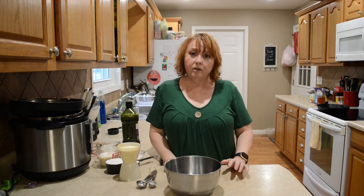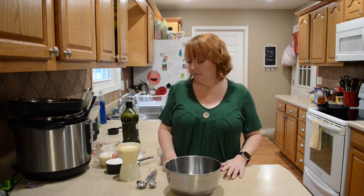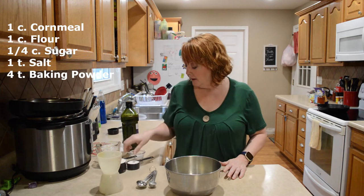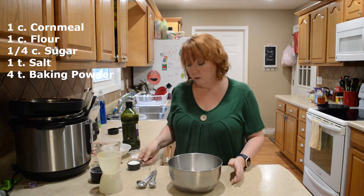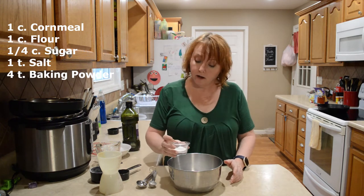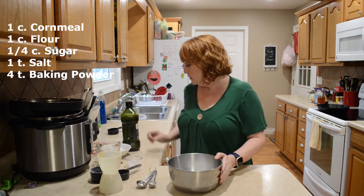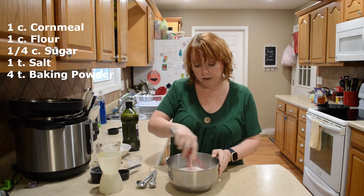The first thing I'm gonna do is heat up my oven to 400 degrees and then I'm gonna mix a batch of cornbread. You guys can make it the way that you want to or you can follow along with me. So I have a cup of cornmeal, a cup of flour, a fourth a cup of sugar, a teaspoon of salt, and four teaspoons of baking powder. I'm gonna get my dry ingredients stirred real quick and mix those together.